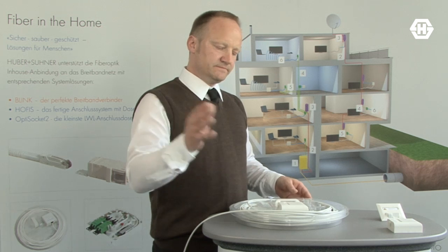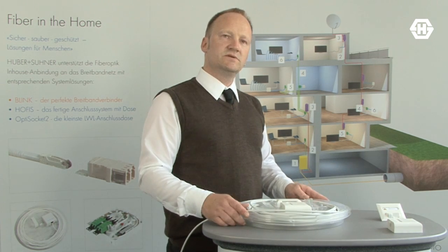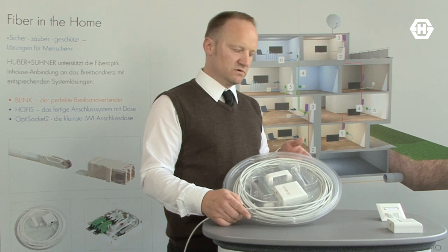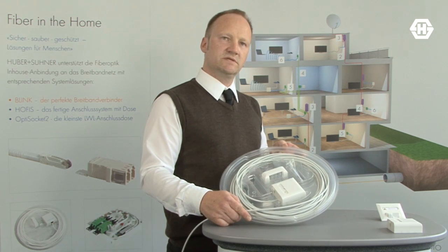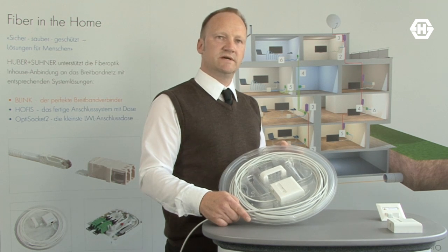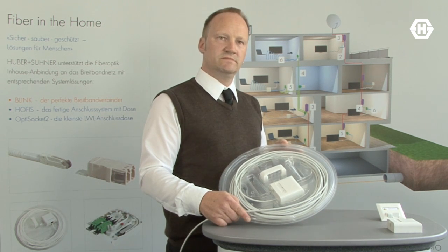So the best way to do a Fiber in the Home installation is to use our Home Fibering System. It's called HOFIS. For more information, please go to our website www.fiberinthehome.com. Thank you very much.